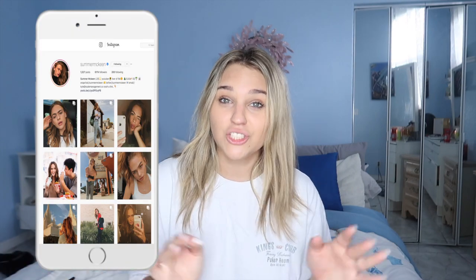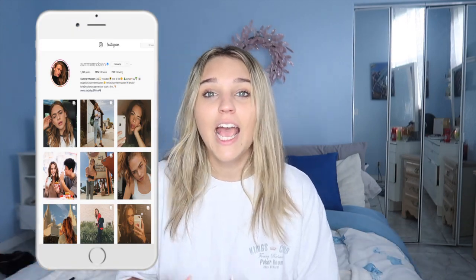I was scrolling on Instagram and I came across one of Summer McKean's photos. If you guys don't know who she is, this is her. She's literally perfect. And then I went on her Instagram page and I was like, wow, her feed is perfect. So I decided to recreate some of her photos.